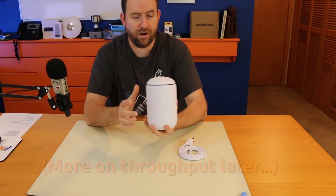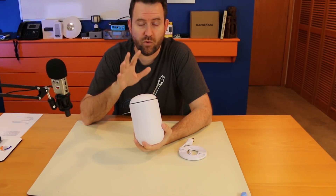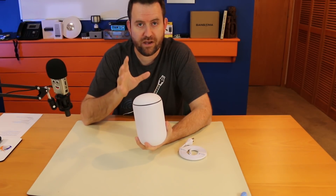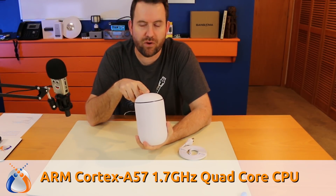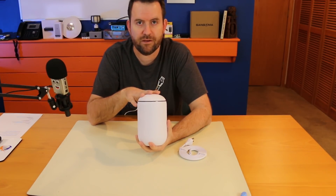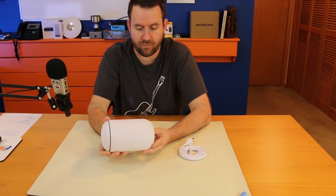One of the problems with the USG is that its throughput isn't great — I don't recommend the USG for internet connections above about 300 megabits. When you turn on intrusion detection, intrusion prevention, and DPI, it takes too much of the USG's processing power. This device, on the other hand, has an ARM Cortex-A57 1.7 GHz quad-core CPU, so it's got a pretty beefy processor. I'd be interested to know if you could run a full gigabit connection with IDS, IPS, and DPI all turned on.